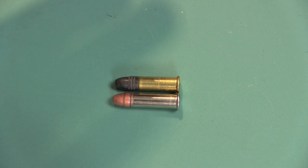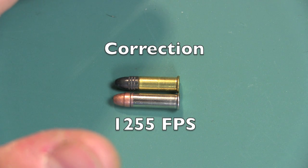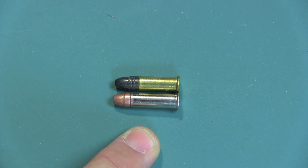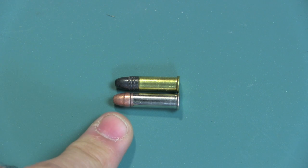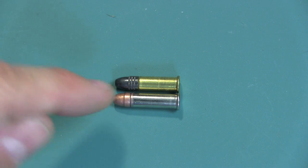Just to give you a little bit of a difference in specifications: the Blazer, which is a 40-grain bullet, will basically come out of the barrel at around 1,205 feet per second with about 140 foot-pounds of energy, compared to the Stinger, which is coming out at 1,640 feet per second with 191 foot-pounds of energy. Because the bullet is lighter, it's not going to carry that energy downrange as well as a heavier bullet. It does carry more energy at the 50-yard line, but when you get down to about 100 yards, the energy between these two are about equal.